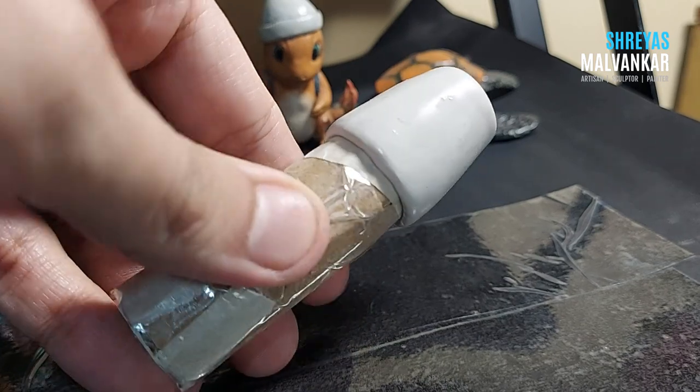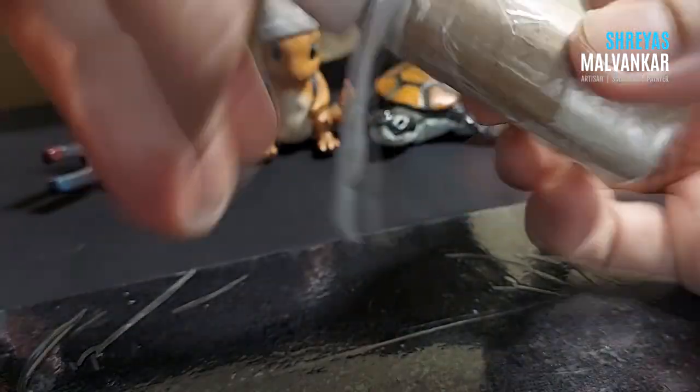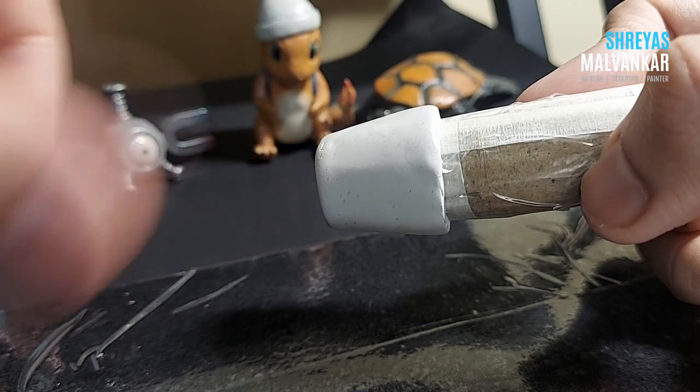Now I'm going to cut the above layer over here like this using a spatula. Once it's cut off, I'll remove this extra portion — I won't throw it away. You can make balls of it or just set it aside.